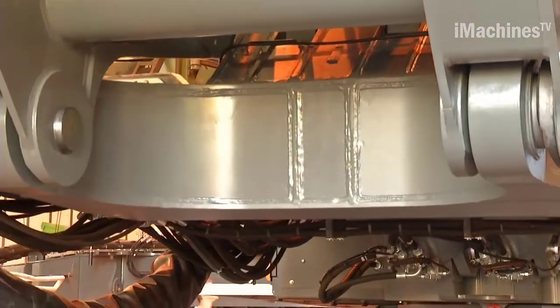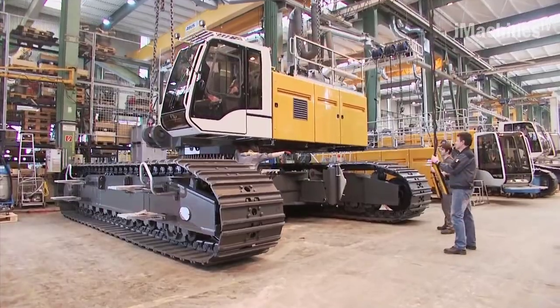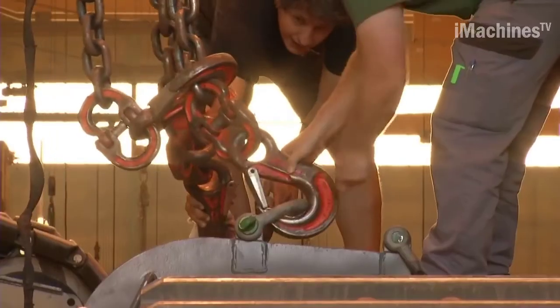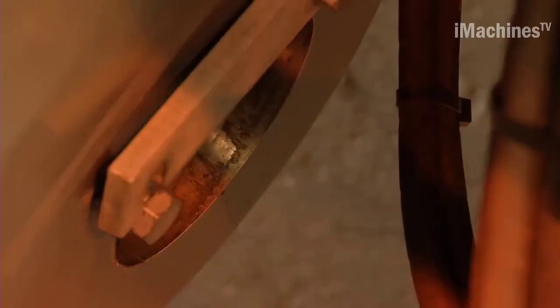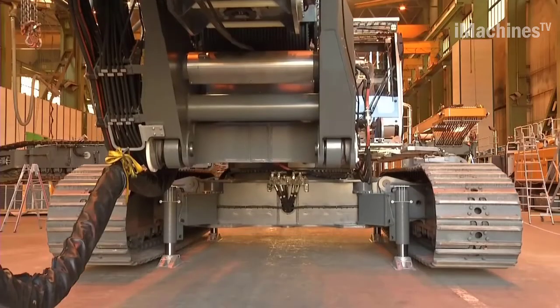Hi everyone and welcome back to the iMachines TV channel. The Leeper LB44 Rotary Drilling Rig is a state-of-the-art piece of equipment designed for deep foundation applications. It is part of Leeper's range of specialized machinery and is equipped with advanced features that make it highly efficient and versatile.